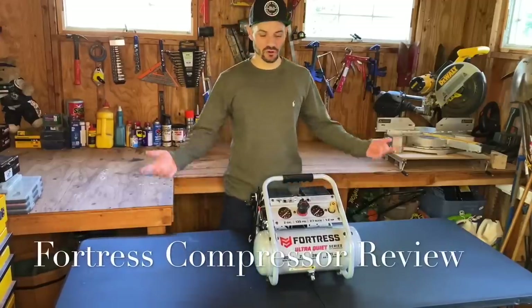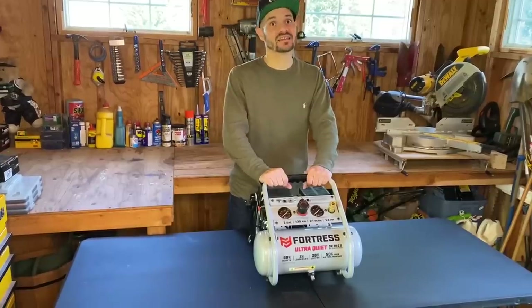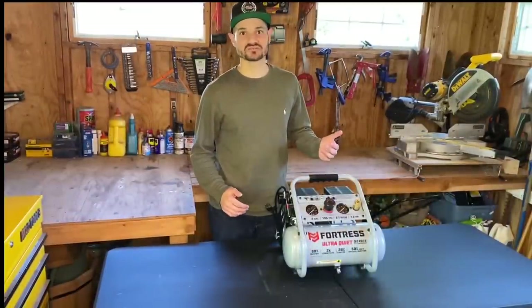Hey everybody, Ivan here. Today we're going to review the Fortress Air Compressor. Fortress — exactly, what the hell is that? It's a Harbor Freight brand, but trust me, it's a great compressor. I've been a carpenter for about 20 years now.